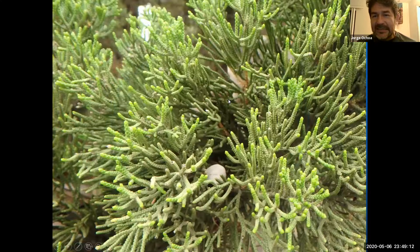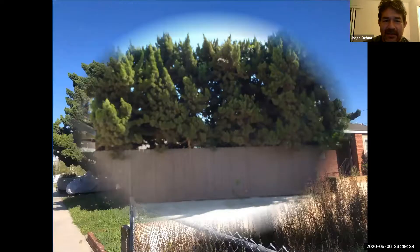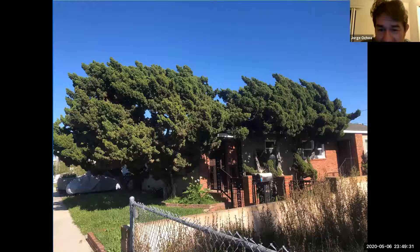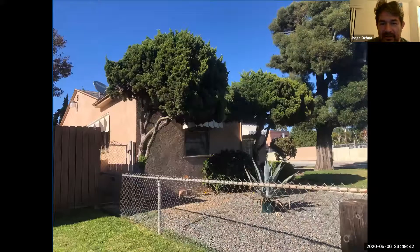Here are the leaves — kind of needles, but not as sharp or pointy as some of the others. There are the cones also growing out of there. Here's where they've been used as a hedge, as a screen next to a house. You can see damage here where one was cut severely — no more growth out of those old stems. Just as you walk and look at the city, you may find them.